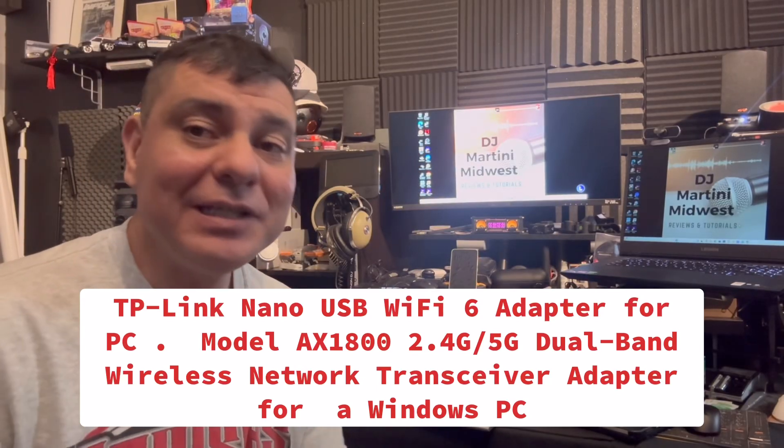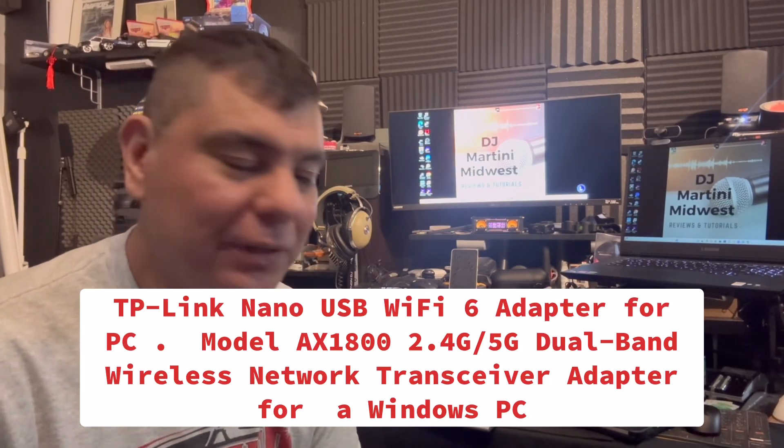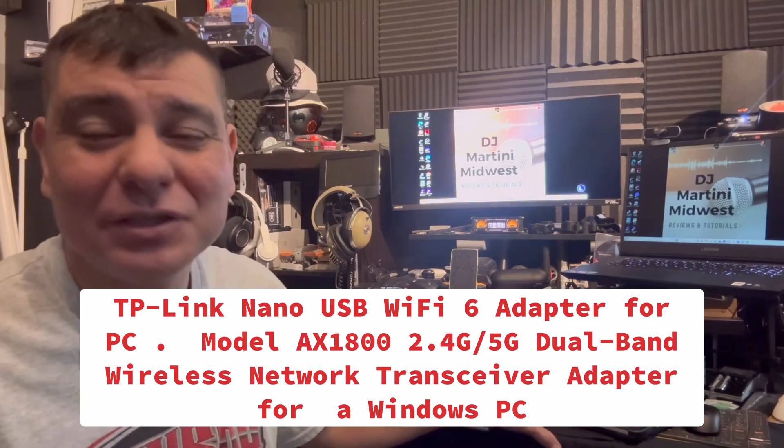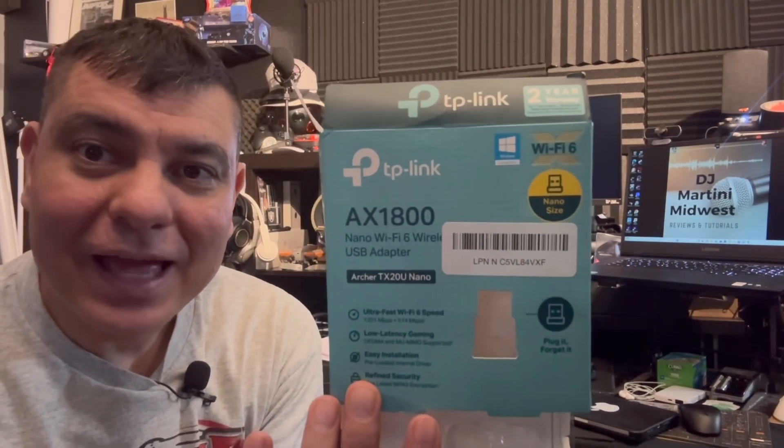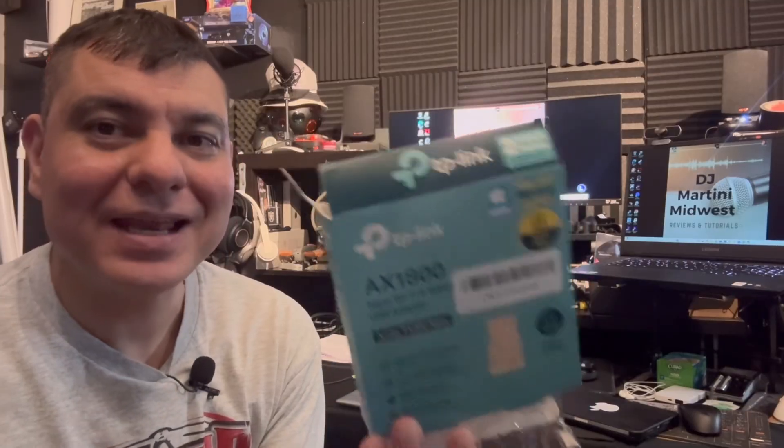What is up everybody, it is DJ Martini Midwest Reviews coming at you really quick just to give you a quick little tutorial on the TP-Link AX 1800 Nano, which is this little guy right here.